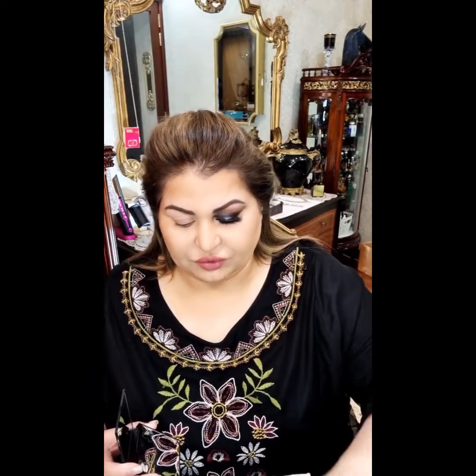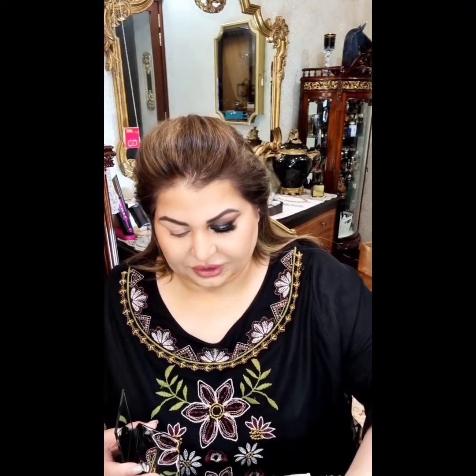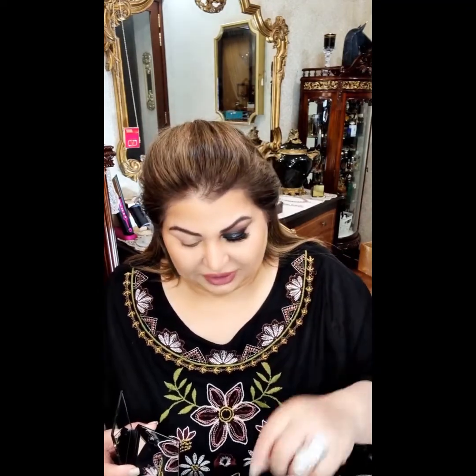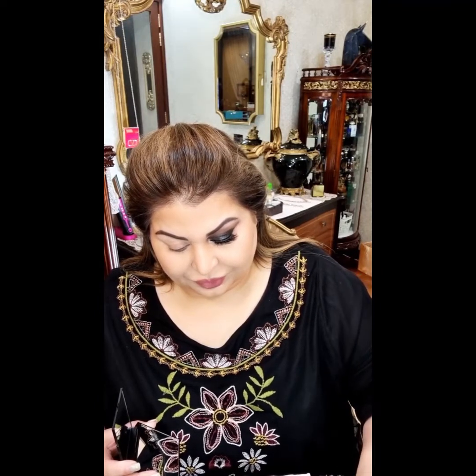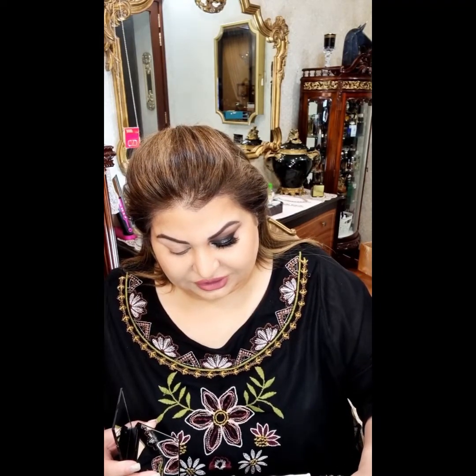What we are going to do — take the Inglot liner which is 24-7. I have put in a bit of the fluid in it which is called Duraline. It is also by Inglot and in case your liners get a bit dry with time, you can always put a few drops of the Duraline and it does the job.